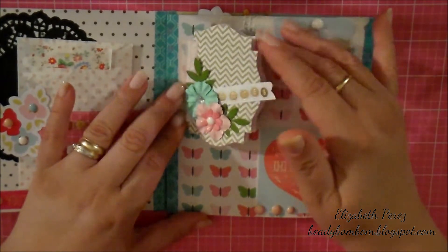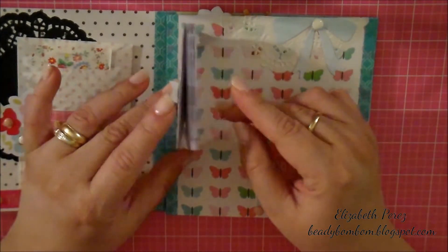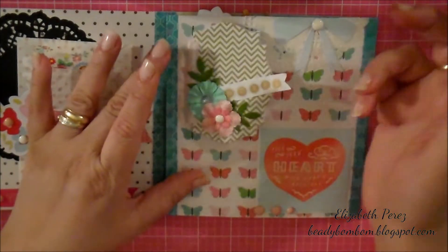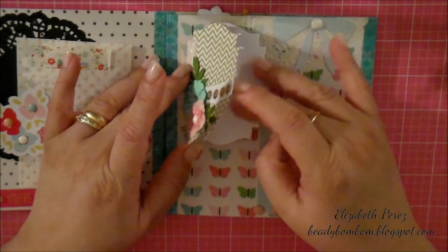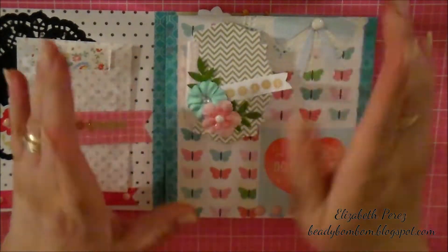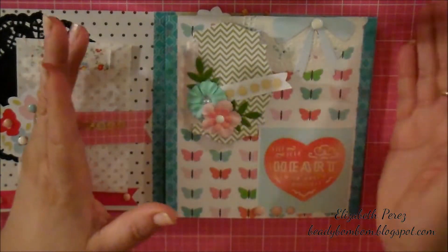I don't know the number because I bought it in a de-stash. There are a few sheets inside, and if she wants to take it out, she could. She can write whatever notes she wants to write in there — whoever I decide to give this to, because I have no idea who I'm going to give it to. But it's just an idea.